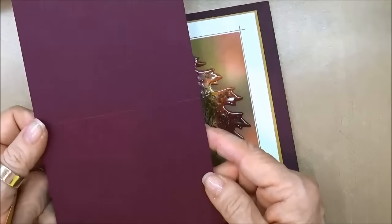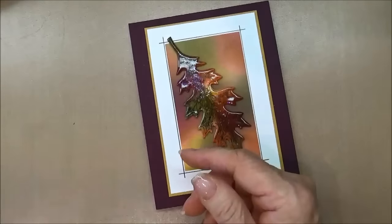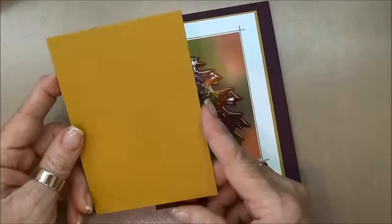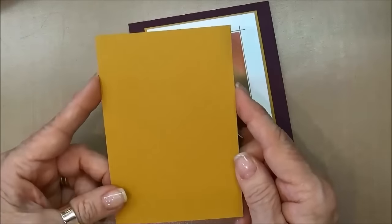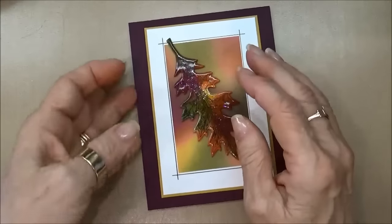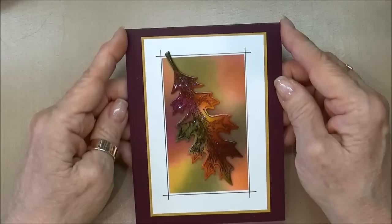For the Blackberry Bliss cardstock, this is four and a quarter by eleven and it's scored at five and a half. I have a piece of Delightful Dijon which is three and three-eighths by four and seven-eighths. I know they're pesky one-eighth inches but I really like the look of this thin border that you get by doing that. And then I have a piece of Whisper White cut at three and a quarter by four and three-quarters.